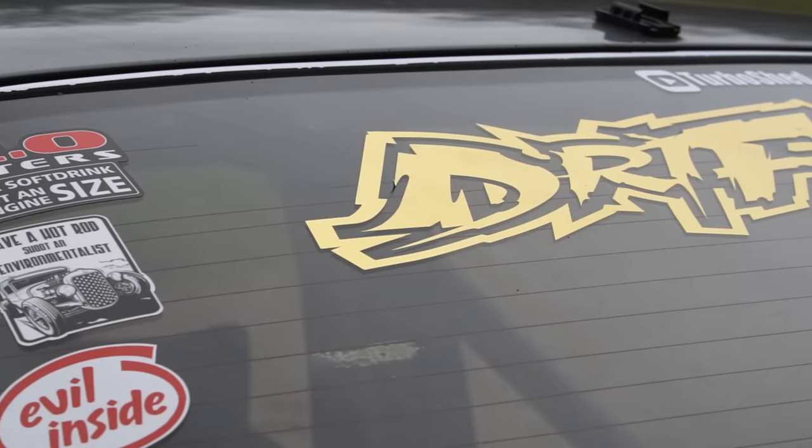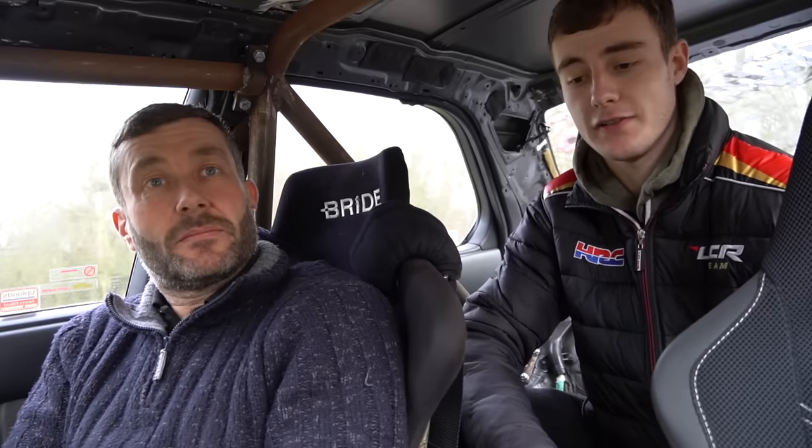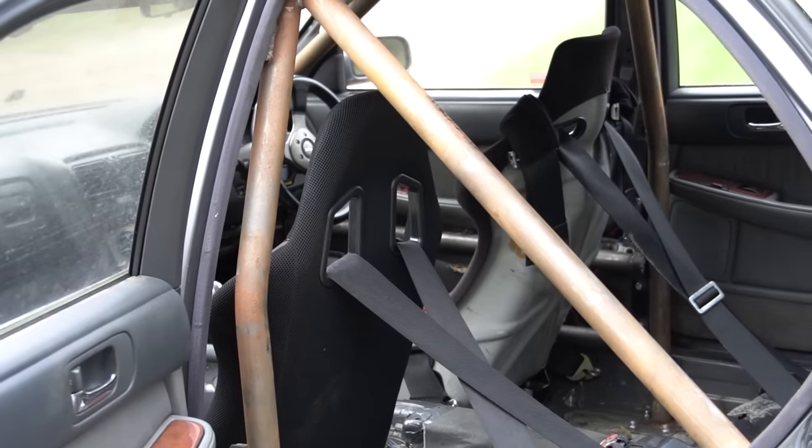Being a drift car, there's been some work done to the diff. It's the standard Lexus diff that came with the car — normally open. All we did was take it out, made two plates, stuck them in, and filled it full of three-phase weld. That was three years ago and we've never had a problem with it.